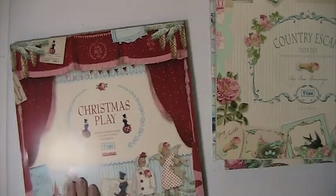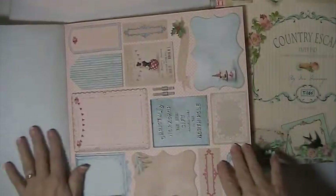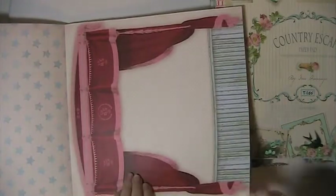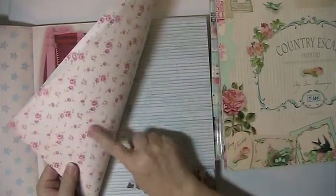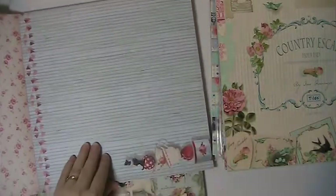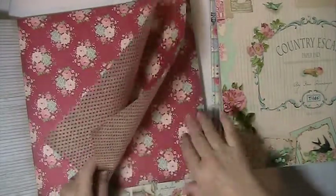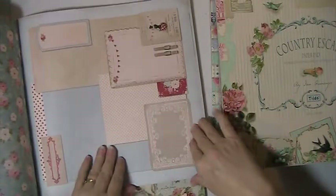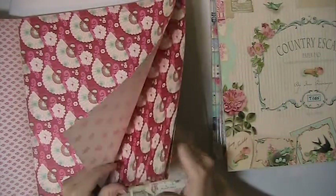This one is called Christmas Play. And you're getting three of these ephemera sheets, and these are all cut and perforated — all you have to do is just pop it out. Three of the cut-aparts. And there's stars on the back of that one. This one here — it's got the little pink roses. This one here, this one, this one here, and there's this one, and this one. Last one — three of each.